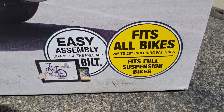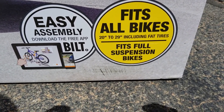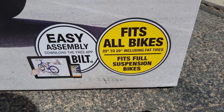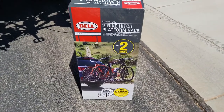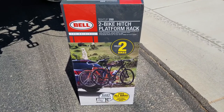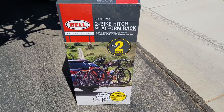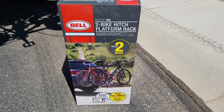Once again, here it is — fits all fat bikes, 20 inch bikes, 29ers, full suspension. This is GoPro Lou signing out. Don't forget, I'm just your average guy, just like you.